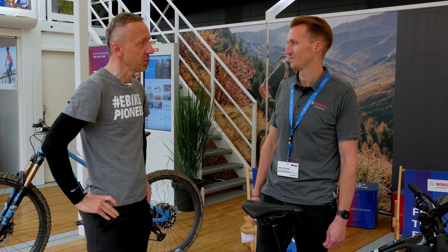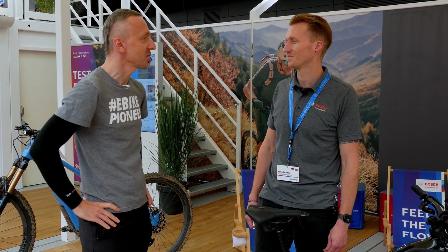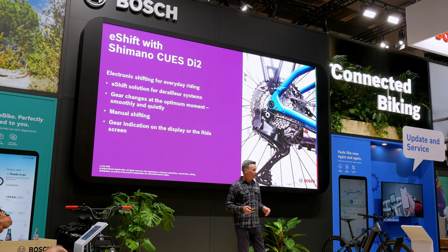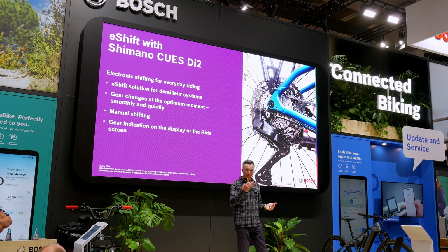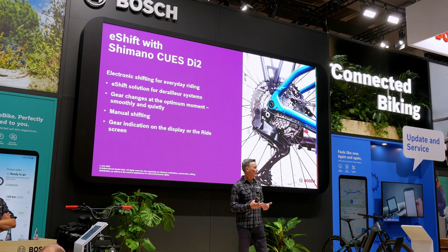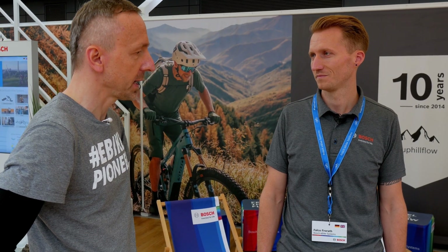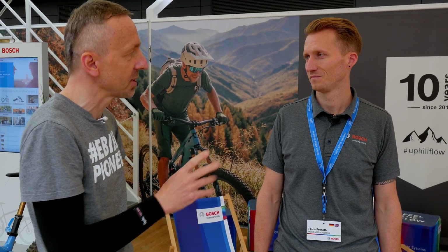With Shimano, you have brought a partner back on board who was already involved with eShift before. You can integrate the Nexus Di2 or the Deore Di2, but the derailleur is the Deore Di2 only. That also means a more affordable and cost-effective version, which might not be installed on absolute high-end models, but that means quite a few riders can benefit from it.